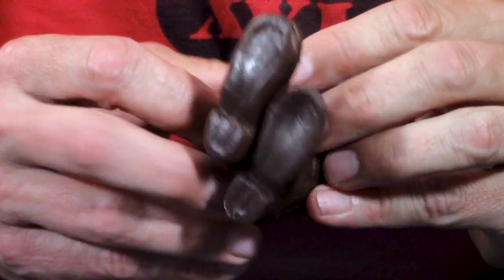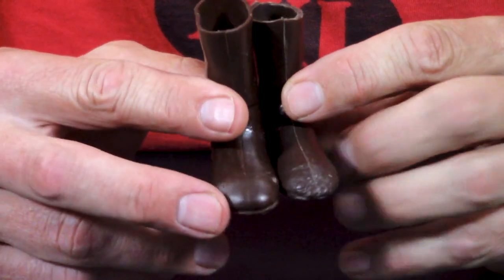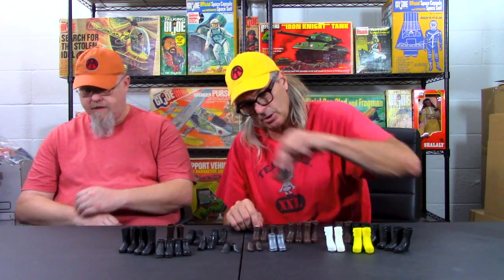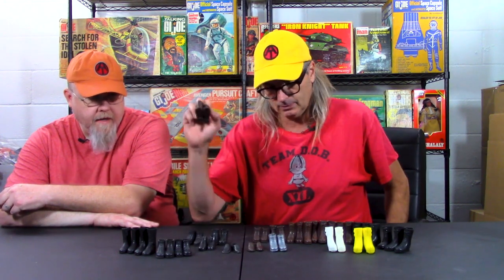These only came with the Mountie — and I'll tell you, they only came on some of the Mounties, not all of them. Some of the Mounties have black boots; all the Action Man ones have thin-soled black boots. But I have purchased Mounties from Canada that came with just basic tall brown lace-up boots, not the tall brown Mountie boots. These are really hard to find — the hardest ones we have are chewed up. I guess they taste better — must be the chocolate inside.